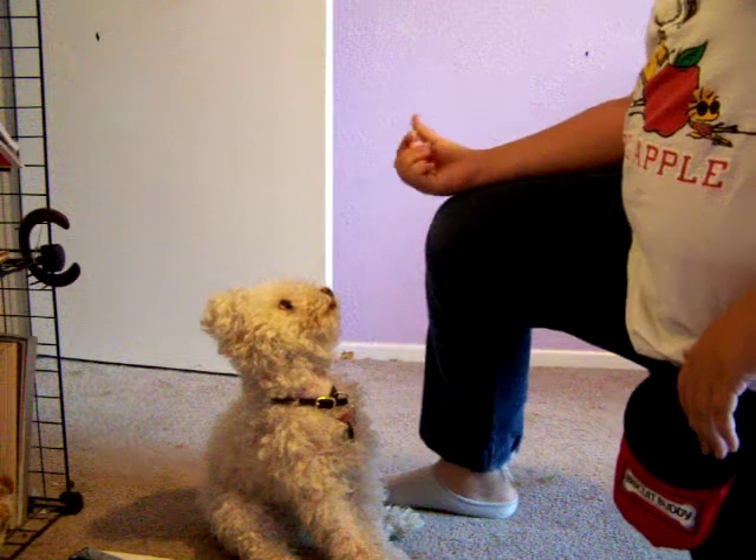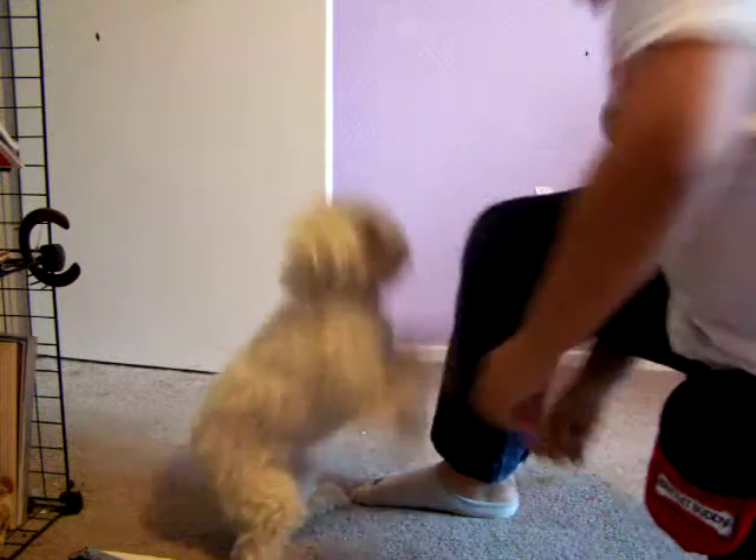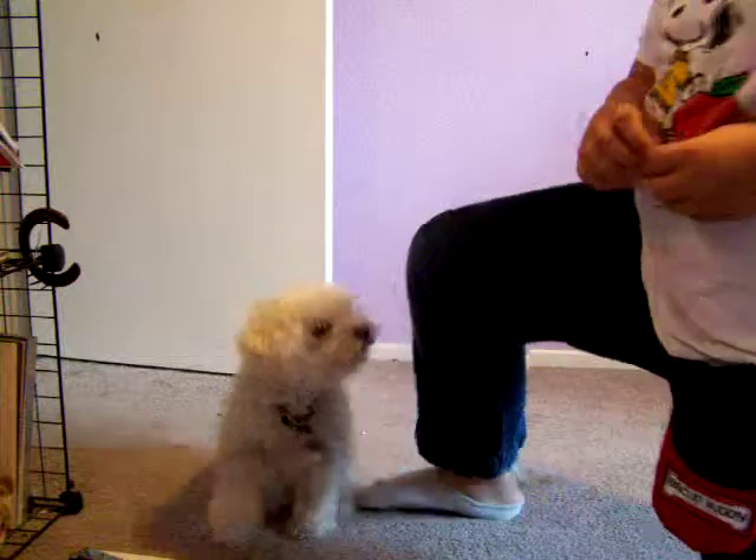And that is how you teach your dog to do this. Thank you.